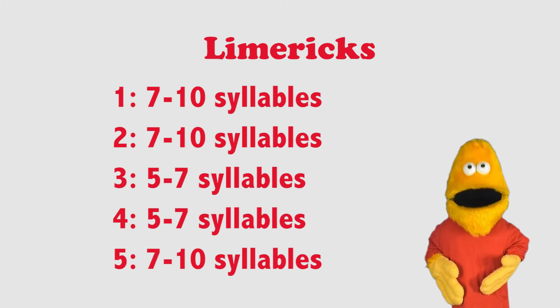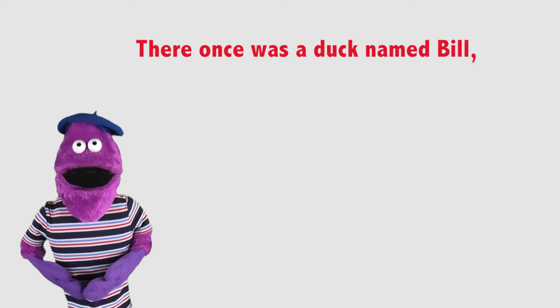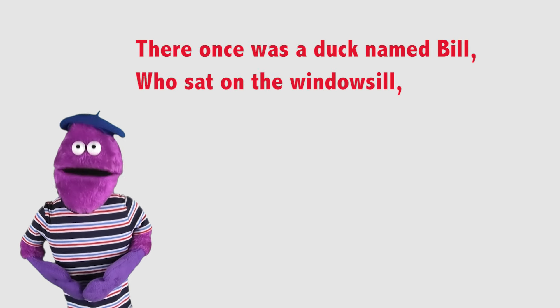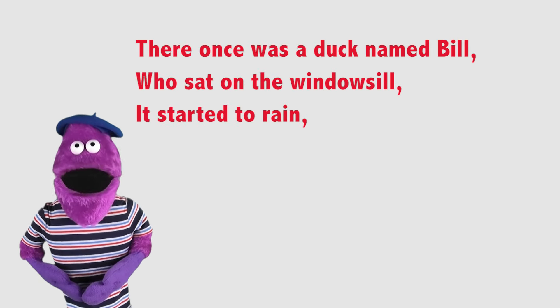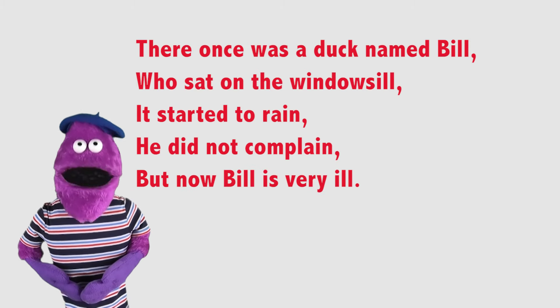Let's have Jacques read another one of his poems. There once was a duck named Bill who sat on the windowsill. It started to rain, he did not complain, but now Bill is very ill.